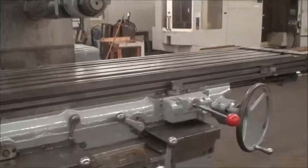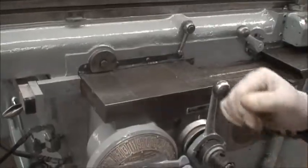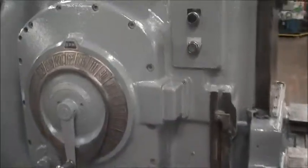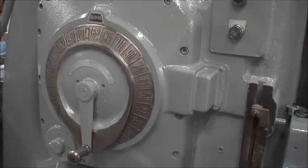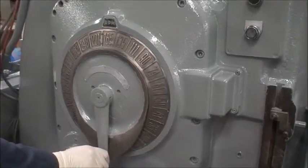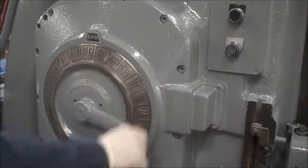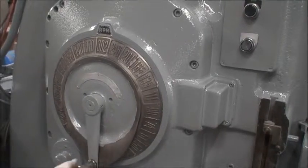Why don't we do a couple of speed changes. Speed is controlled by this dial here. It's an electric shift. So we're going up to about 302 RPM.